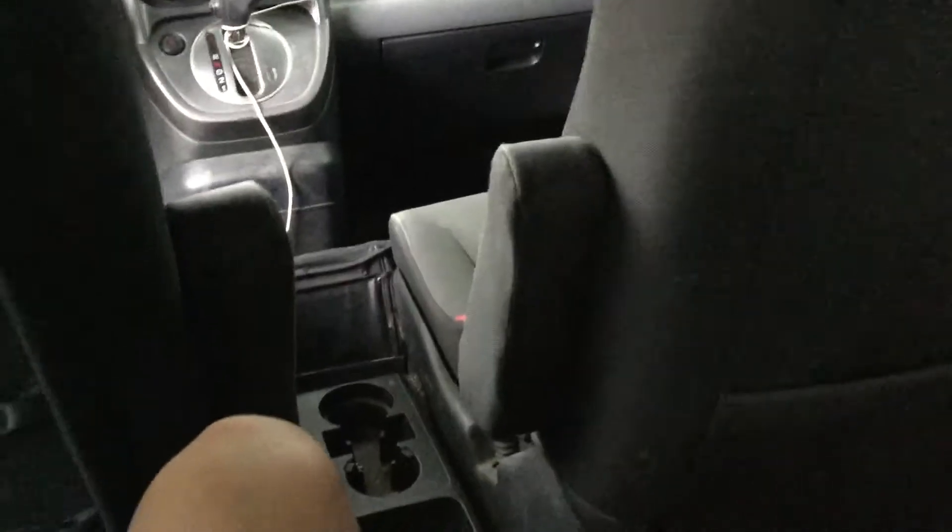The seat belts are pretty far back, which is unusual. But there is so much leg room — like two feet of leg room. This is probably the SUV with the most leg room. If you put the seats a bit forward there would be hardly any leg room, and you could possibly even fit a third row with a bit of trunk space.